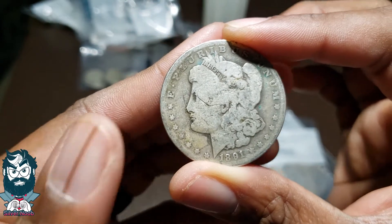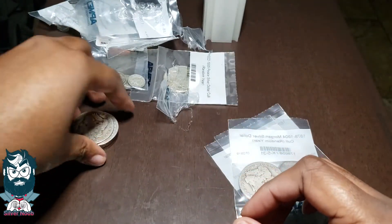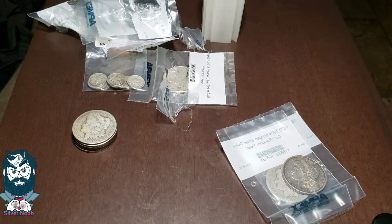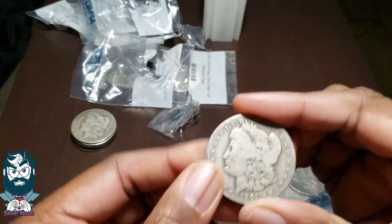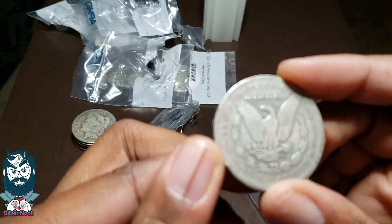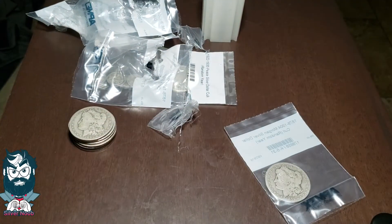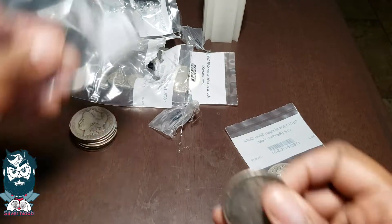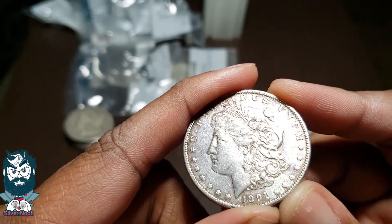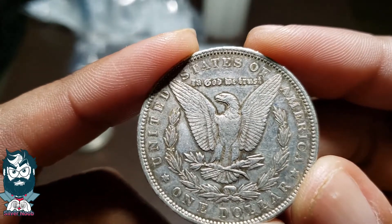So 1891. Now will I clean these? Nope. I don't mind them looking like they look — I think that's part of the appeal of them. I love constitutional silver, or junk silver as some people like to call it. 1891. The edge of this one is really worn down. 1891 again — this one's in great shape guys. Oh, you can just look at that. 'In God We Trust.'